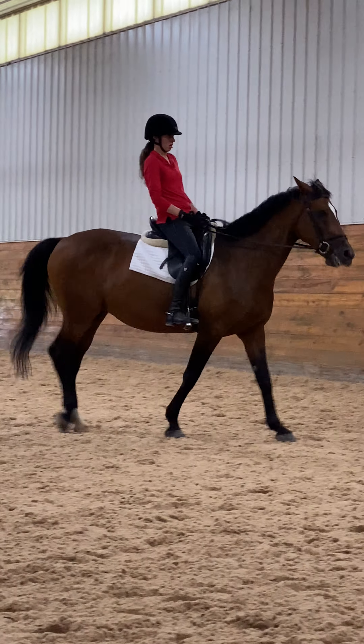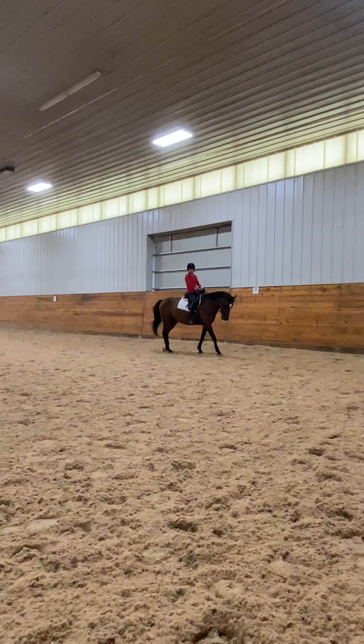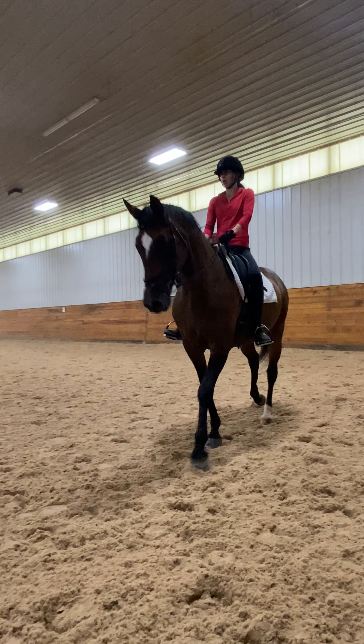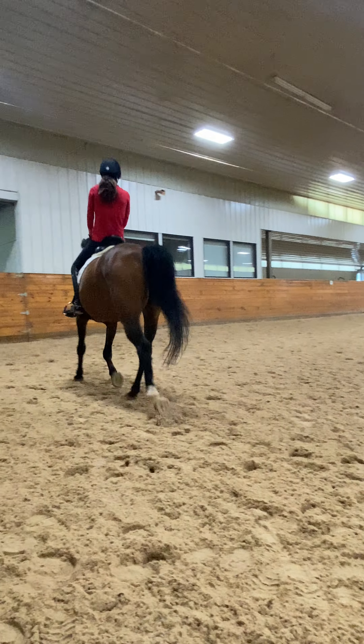H medium walk, C trot, canter in the corner. C trot, come on, canter.